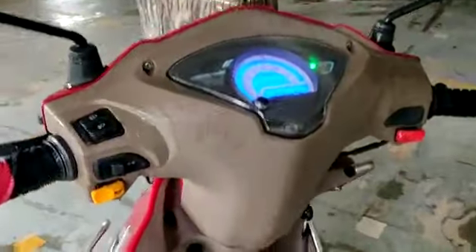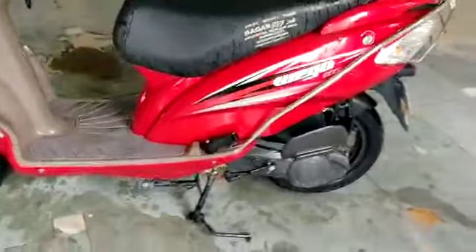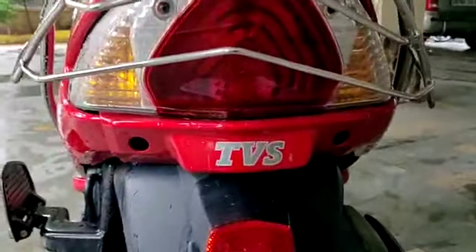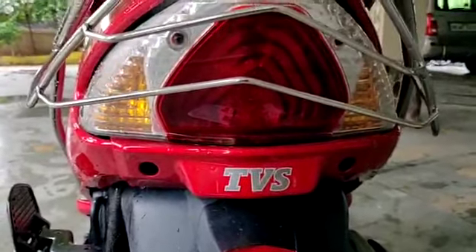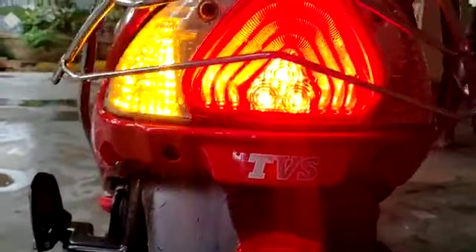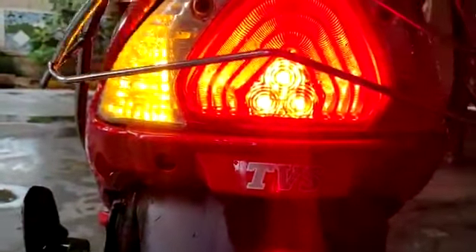Here you can see the dual tone finish — it is not a brown and beige finish, giving it a good look. You will find the grab rail and a good grip. This is the TVS logo. This is a fully LED lamp. Here you will find the LED strip and up next the LED lights.